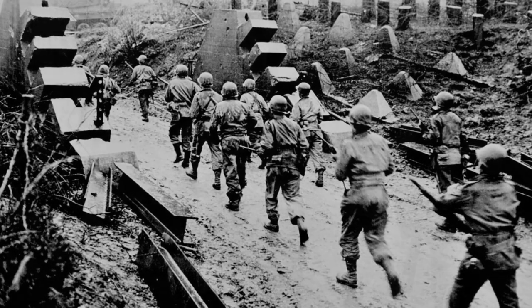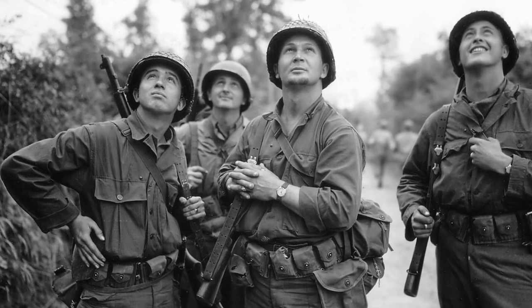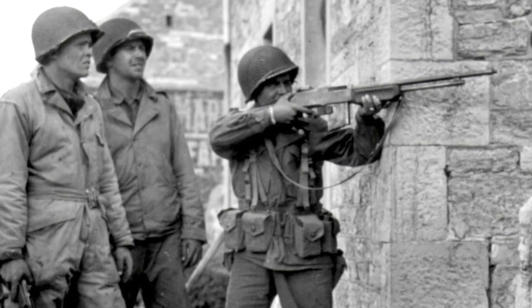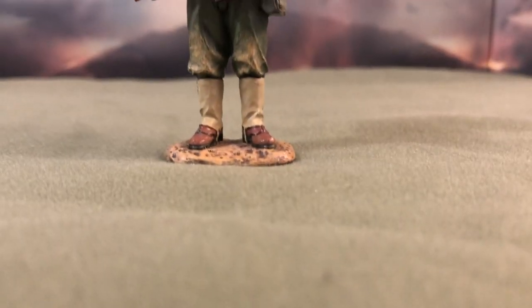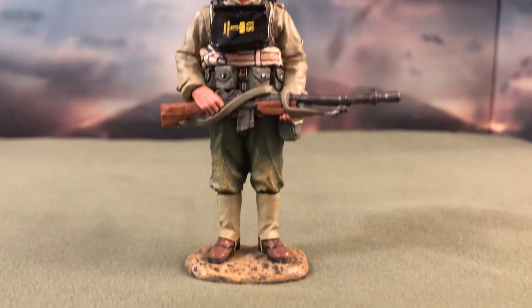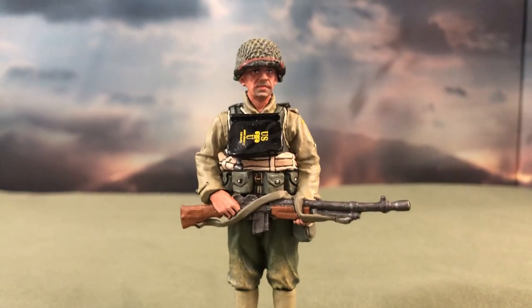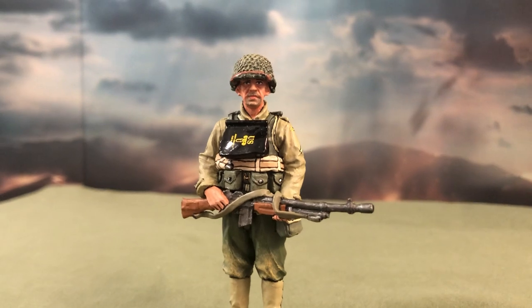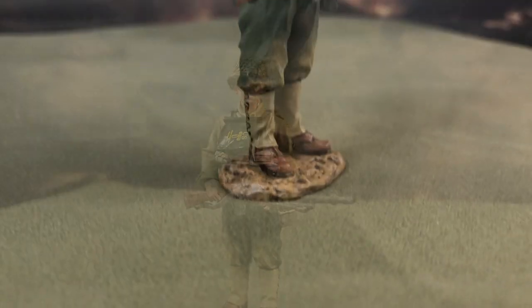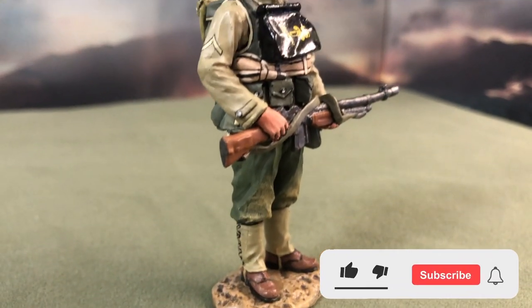In today's video, we're taking a look at a figurine that I believe quite accurately depicts the loadout of the American General Infantry on D-Day. The figurine in question is King & Country's DD-128 standing BAR gunner. The set is a part of the D-Day 44 Americans collection. The miniature was released back in May of 2010 and was retired two years later in May of 2012.